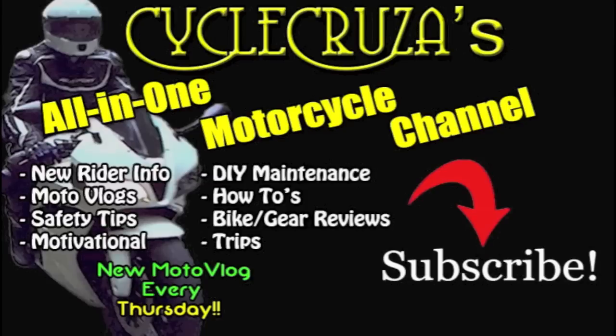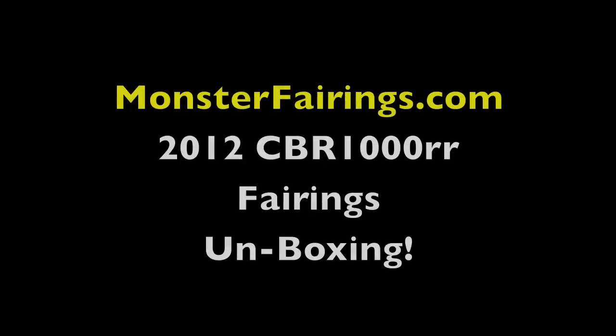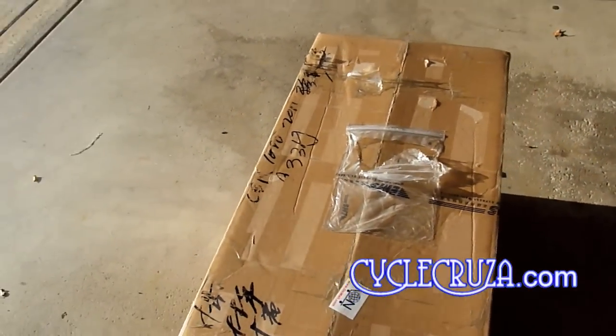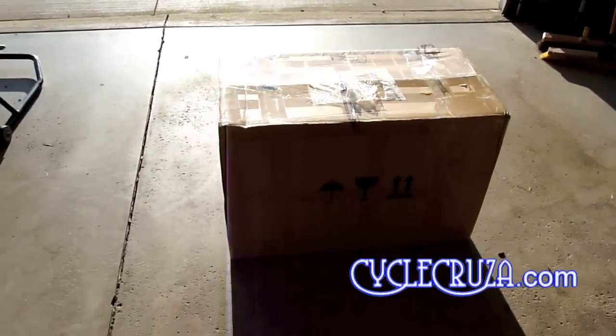You are watching Cycle Cruisers, all on one motorcycle channel. Subscribe today! Let's do a little unboxing video of my custom painted fairings from MonsterFairings.com.